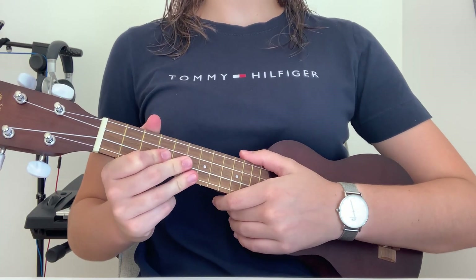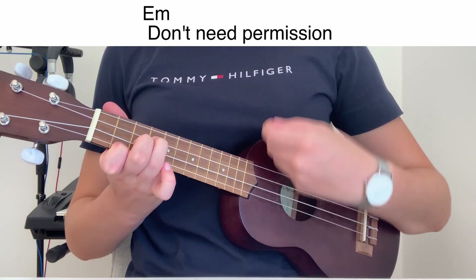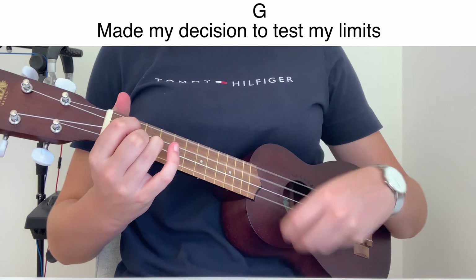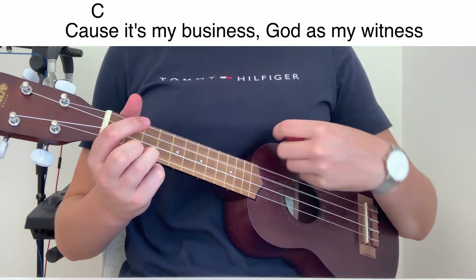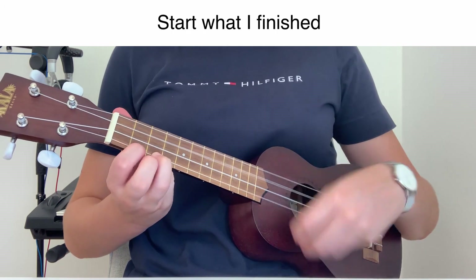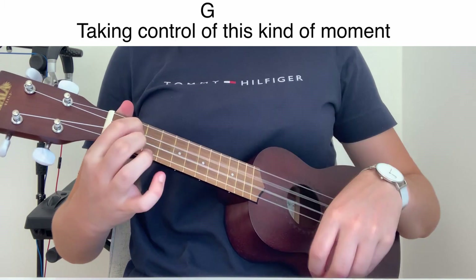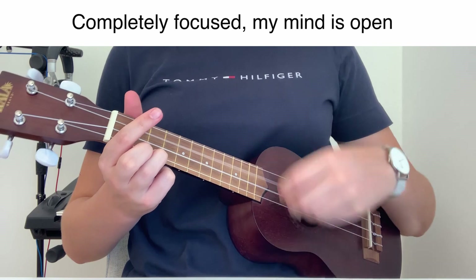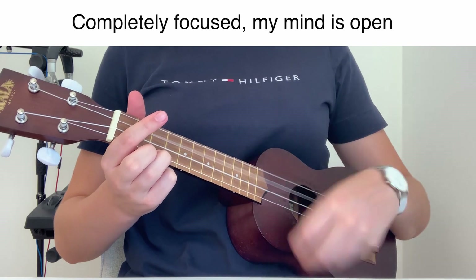So now we can play the chords together with the lyrics. Don't need permission, made my decision, to test my limits, cause it's my business. Gotta ask my witness, start where I finished. Don't need no hold up, taking control, this kind of moment, I'm locked and loaded, completely focused, my mind is open.